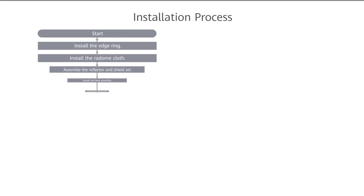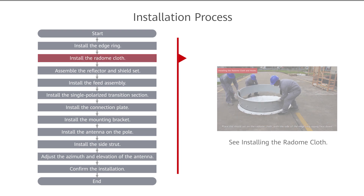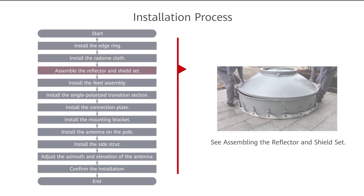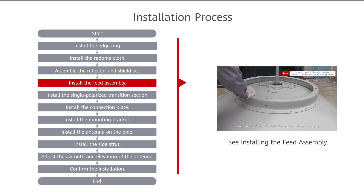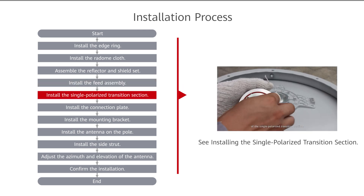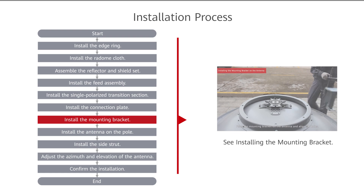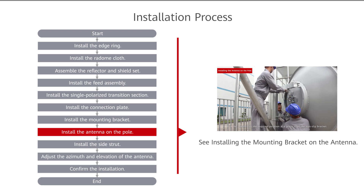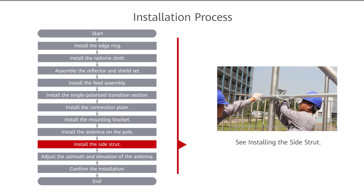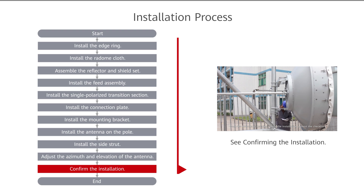Installation process. During the process you will: install the edge ring, install the radome cloth, assemble the reflector and shield set, install the feed assembly, install the single polarized transition section, install the connection plate, install the mounting bracket, install the antenna on the pole, install the side strut, adjust the azimuth and elevation of the antenna, and confirm the installation. The following videos will guide you through each process in detail.